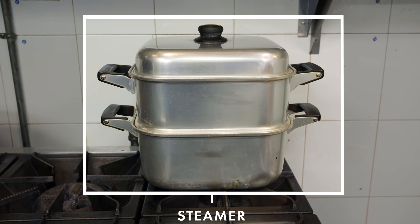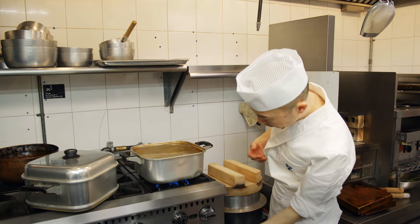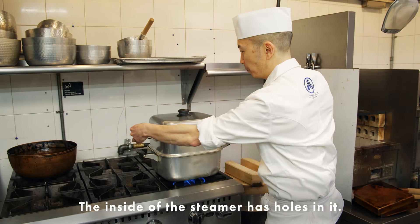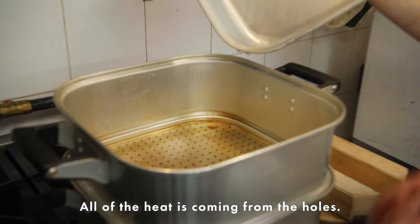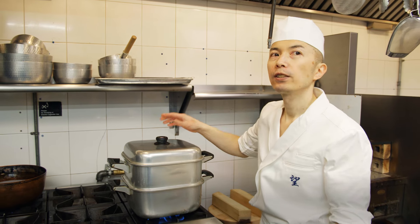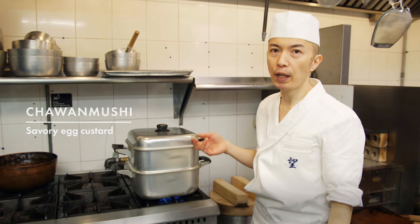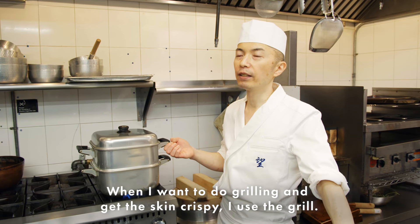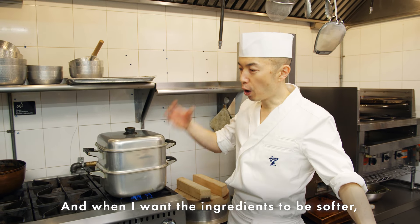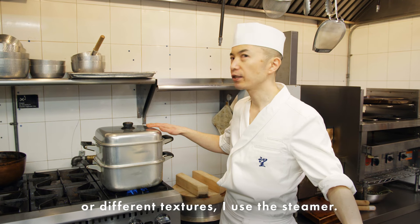Next tool is the steamer. We put water inside and put it on the fire. The inside has holes so all the heat comes through the holes. I use this steamer for chawanmushi — egg custard — and also for steaming fish. When I want a crispy grilled skin, I use the grill. When I want the ingredients to be softer or a different texture, I use the steamer.